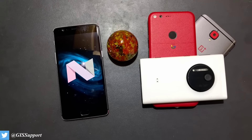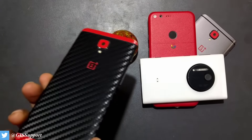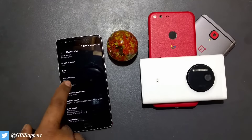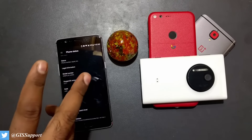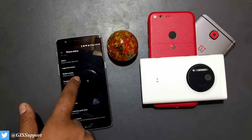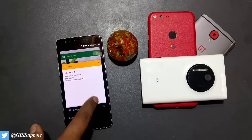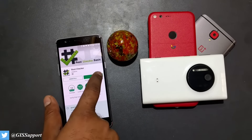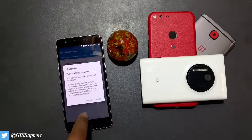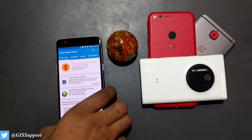Hi guys, welcome back. Today we are going to see how you can root your OnePlus 3. This is an updated video - I have shown you how to root previously on Marshmallow and the open beta build. This is my OnePlus 3 running the official OxygenOS 4.4.1. Right now it is not rooted, as you can see in Root Checker Basic.